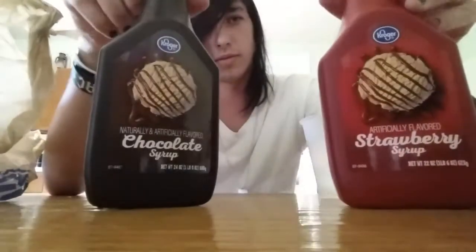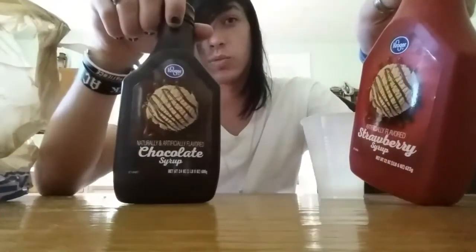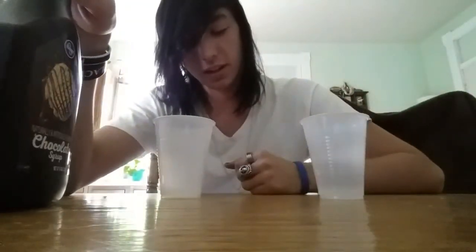Anyway, but today I got some milk. I love milk so much. And I got some syrup. I was gonna get Hershey's syrup, but they only had chocolate Hershey's instead of strawberry Hershey's, because I guess strawberry Hershey's isn't a thing. I thought it would be.